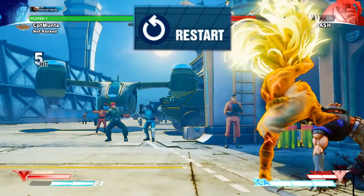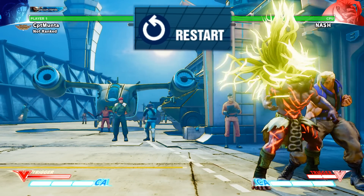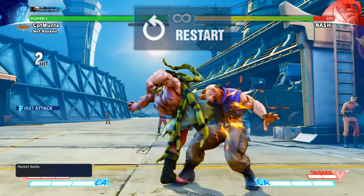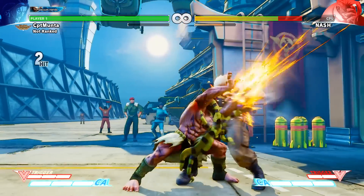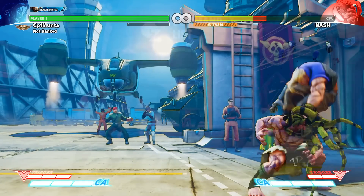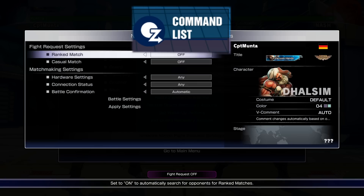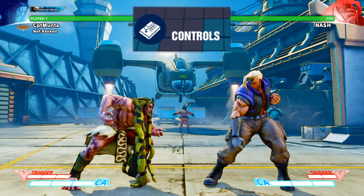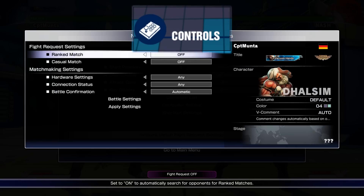That's great if you're using Necalli, who has a V-Trigger that lasts to the end of the round, because in training mode that lasts forever — so that works out really well. I've also added some more functions and menus so that way you can hit these buttons and go straight to these menus without having to navigate them all manually. You can just go straight to the command list very quickly.